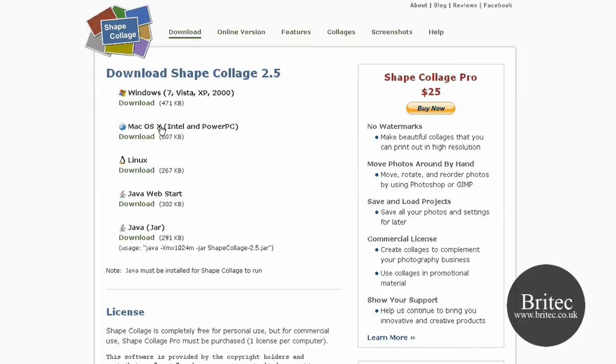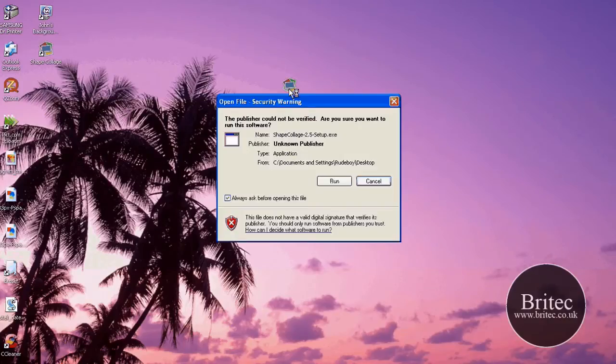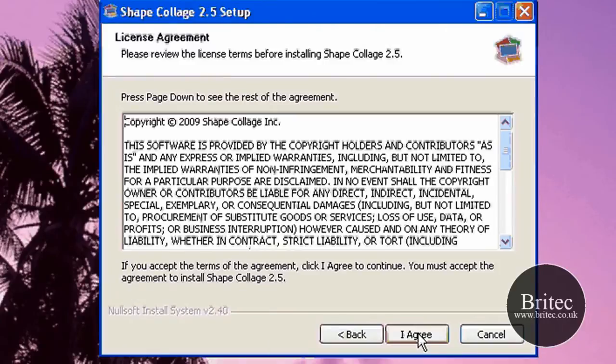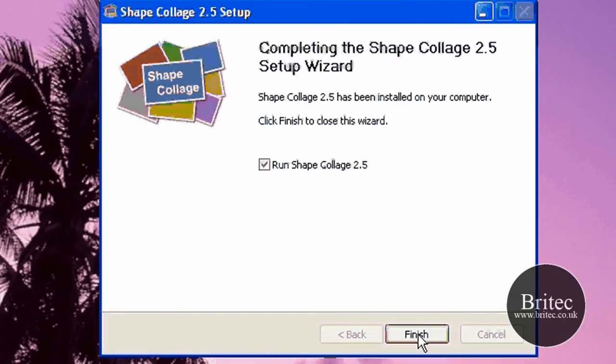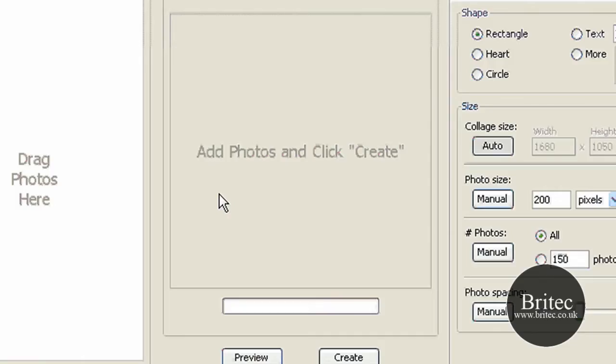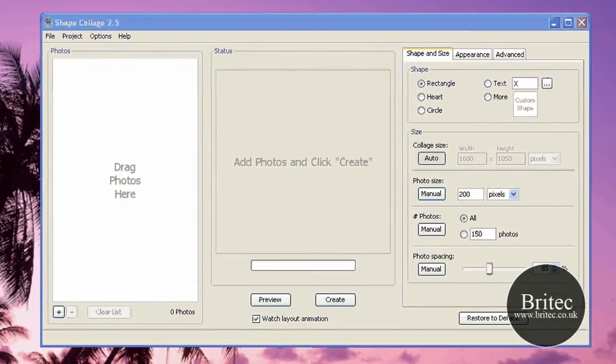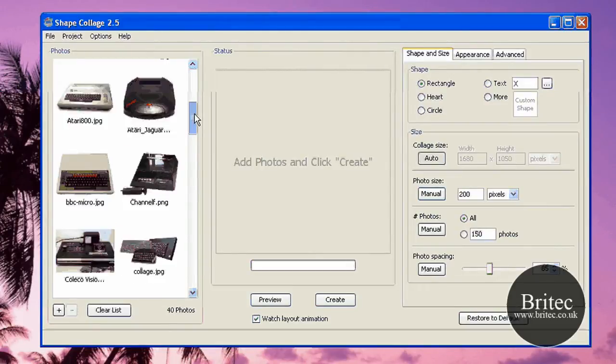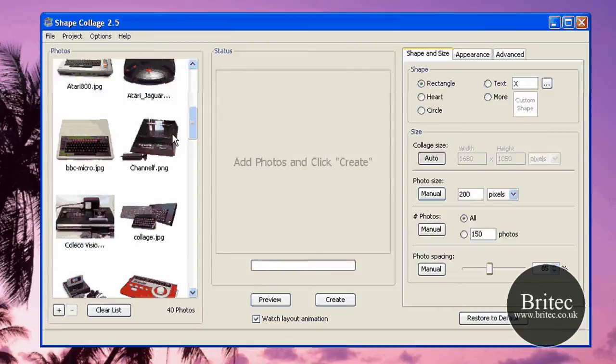So let's have a little look at the program. I've already downloaded it and they also have an online version we'll look at at the end. I'm going to install this now — that's all done. All we need to do is drag our photographs in. I'm going to make a little collage of old gaming consoles; these are some of the oldest gaming console photos I've got.